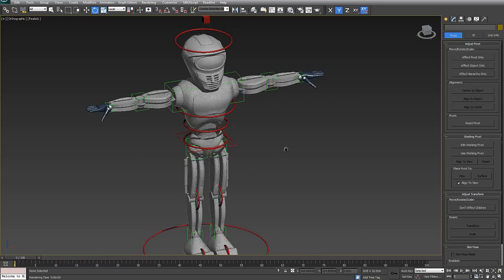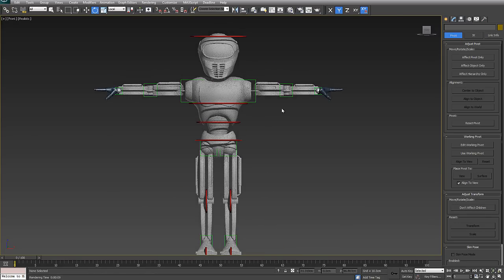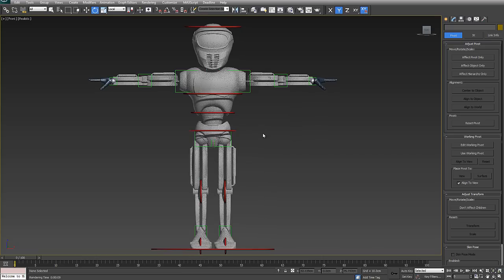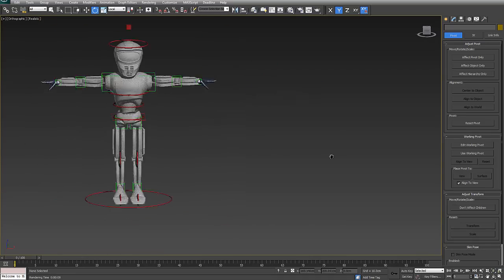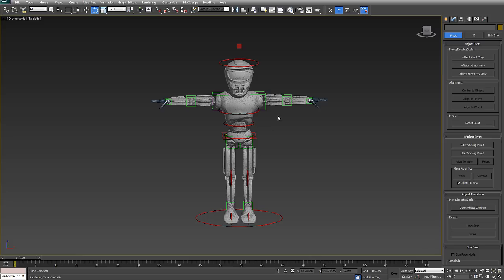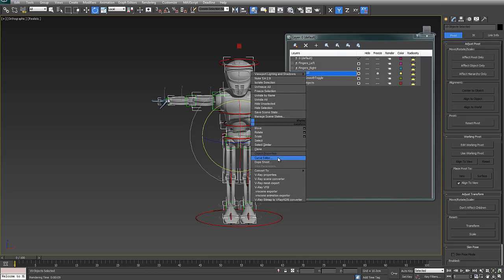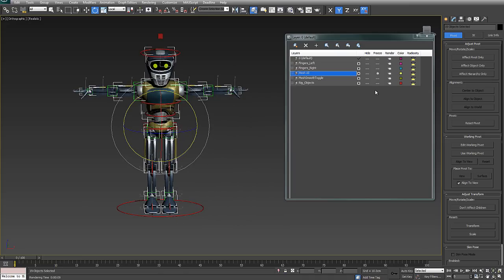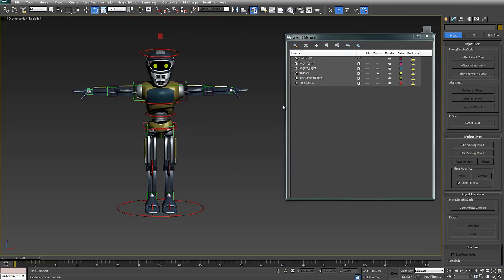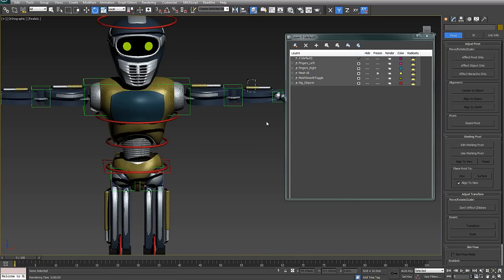Once the rig is ready to hand over to a character animator, we lock it down so the animator can't break it. I've already shown how to freeze the mesh. To avoid the grey frozen look in the viewport, select mesh all, right-click, go to Object Properties, and untick Show Frozen in Gray — you'll get full color in the viewport while the object is still frozen. Everything animatable is unfrozen, but we can also lock further based on the type of joints.